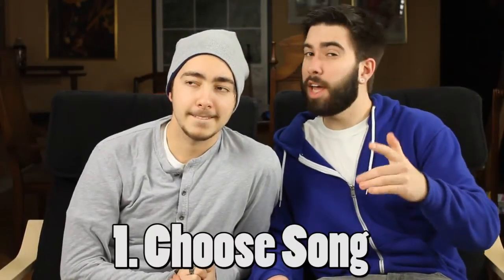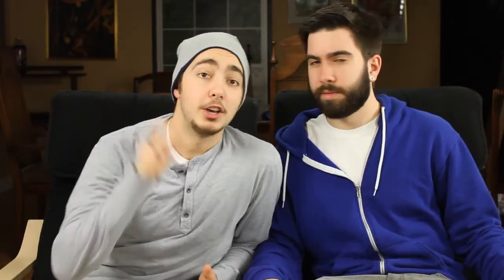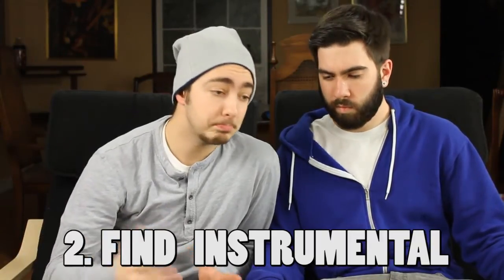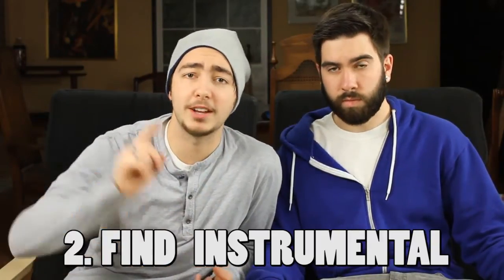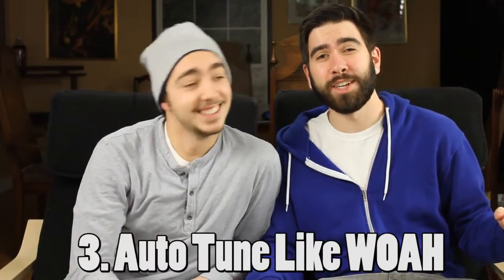Number one, choose a song and make sure it's something that you can kind of mimic. Number two, try and look on YouTube for an instrumental version of the song, and then record it on something like GarageBand or whatever PCs have. Number three, auto-tune the shit out of it, because realistically you're going to sound terrible.